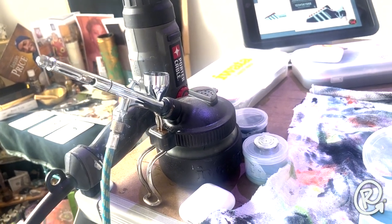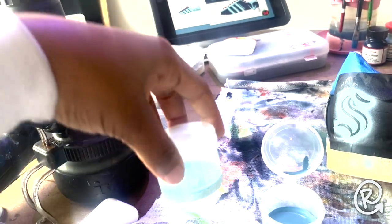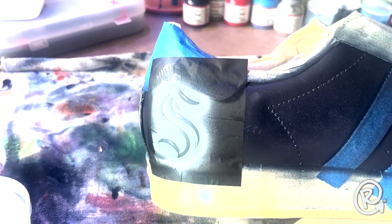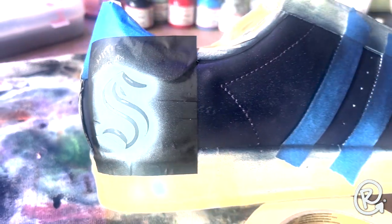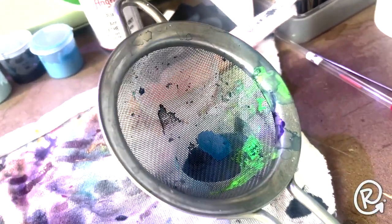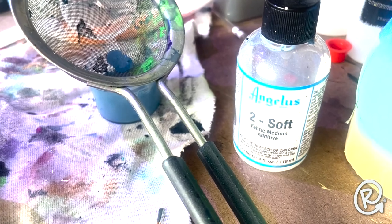Next day, we are finally airbrushing — about to do our logo work. What you see here are our thinned-out paint colors. We take our Angelus paint and add a little fabric medium to it, which thins out the thicker leather paints so they can flow nicely through an airbrush gun. We've got our first color on the S looking pretty nice — all areas not getting painted are covered so we don't have any overflow. I strain the paint to make sure anything that could clog up the gun is removed as soon as possible, because fixing a clog after the fact takes a lot of time.